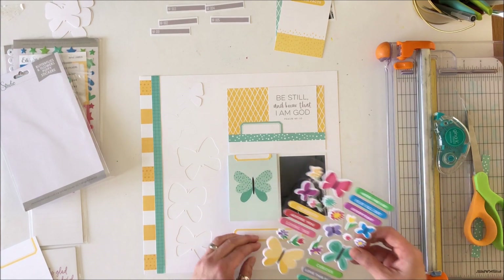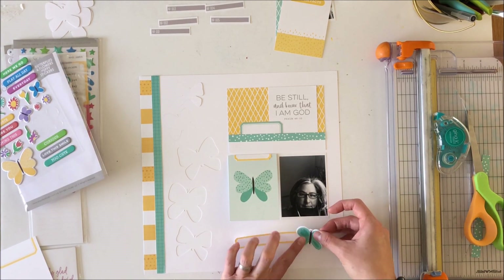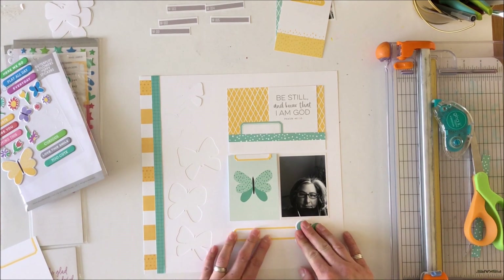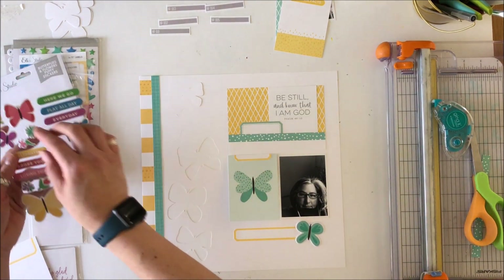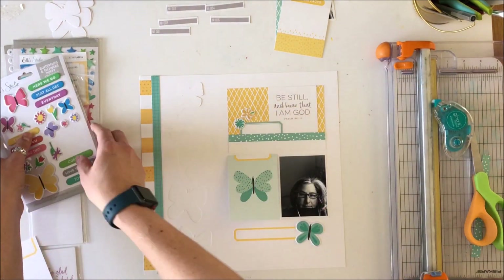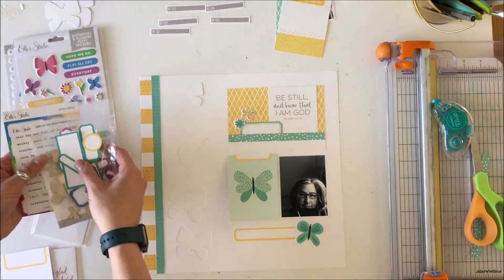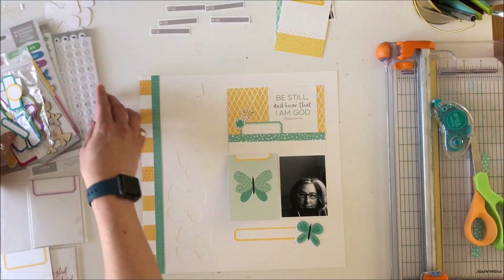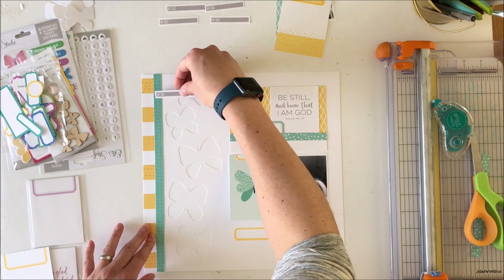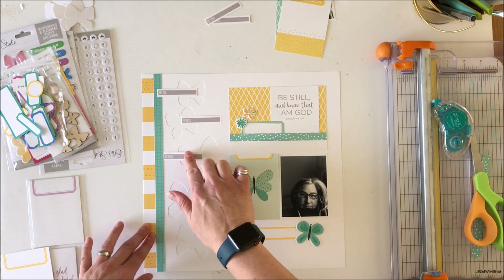That yellow label is from the April print-and-cut labels — those of you who know me know that I use those a lot; they come in handy for all kinds of things even scrapping outside of my Ellie Studio design team work. Those puffy stickers — you have got to get them. If there's nothing else you get from the April kit, you definitely need these butterflies and flowers puffy stickers, and you probably need two sheets. In fact, I think I might go back and buy a second sheet myself.